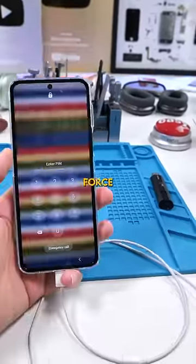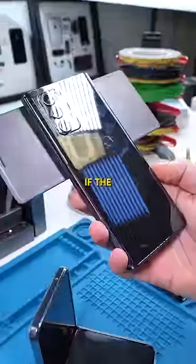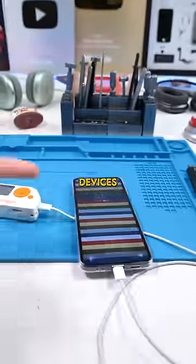But, and this is important, this brute force attack only works if the device is an Android, and also if the device doesn't have a set amount of password attempts before it completely shuts you out — which most devices do.